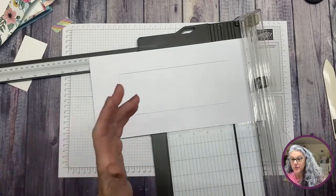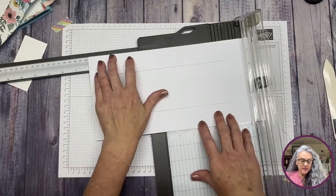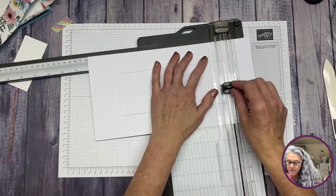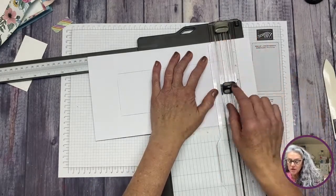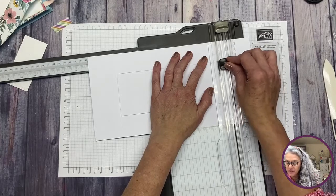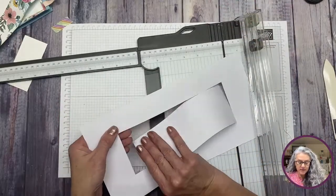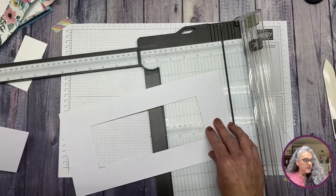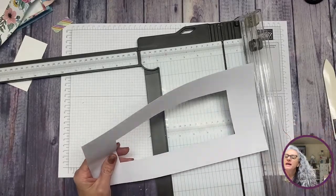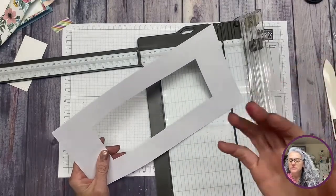I'm so glad you guys are here and hanging out with me! Now we're going to align to the 10-inch mark and cut again. Go slowly — if you can lean over your trimmer you may see better. We cut and remove the pieces, and it looks like we did a very good job.